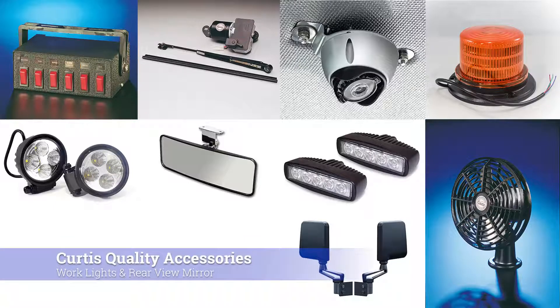Curtis offers a full line of cab accessories including work lights, mirrors, and electronics.